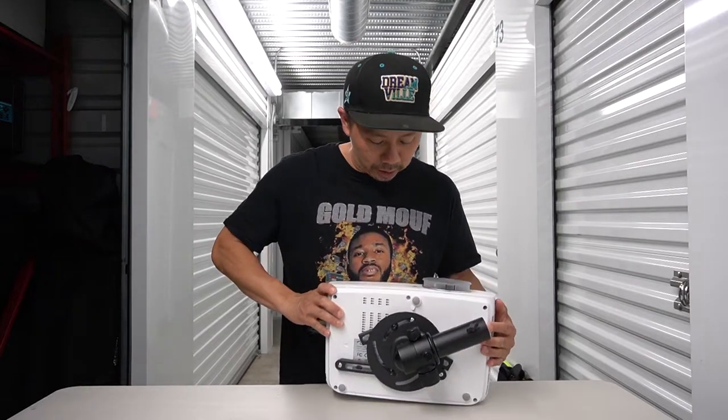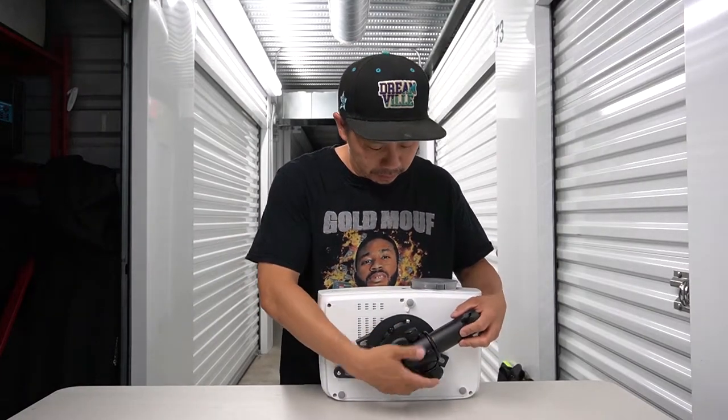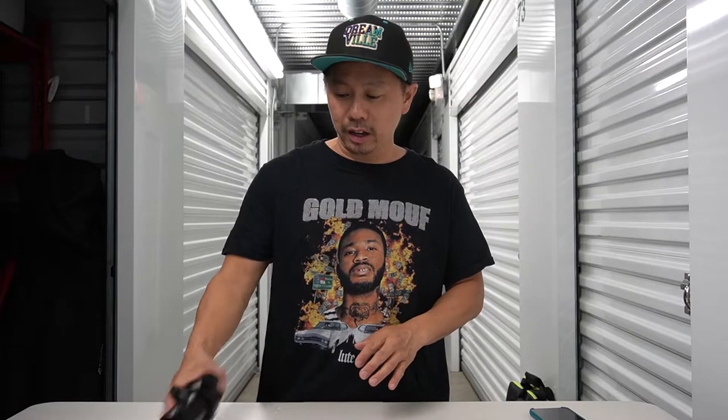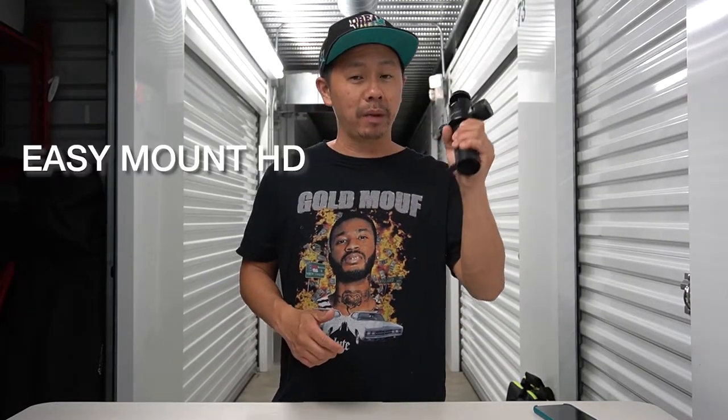I've already mounted the easy mount right here, so let's go ahead and set it all up. I found Projectogram online, reached out, made contact — they have excellent customer service. I went ahead and purchased their touring mount, the combo pack that came with two stands, two mounts, and I also purchased the Easy Mount HD.